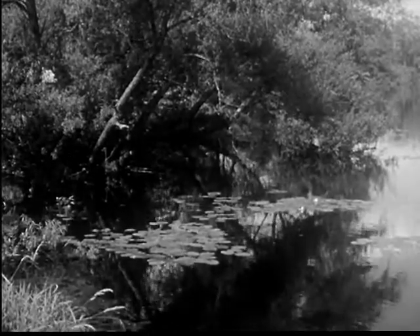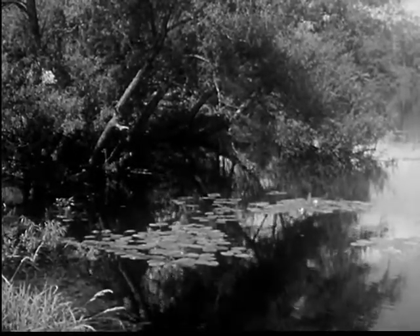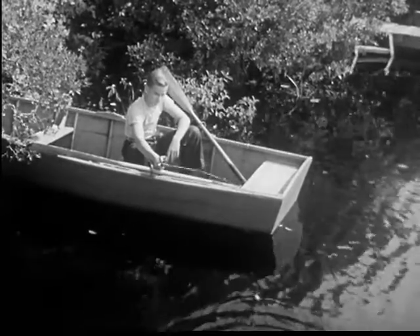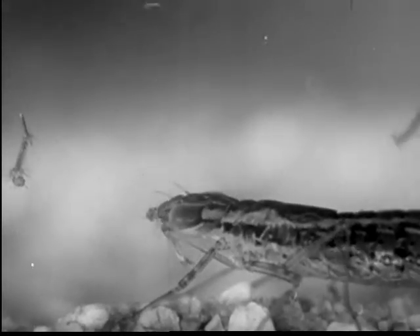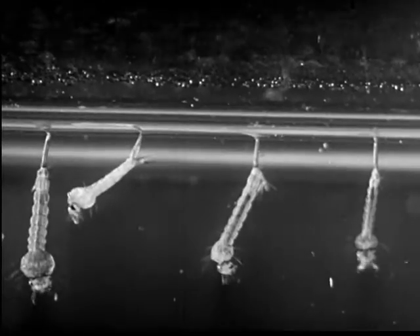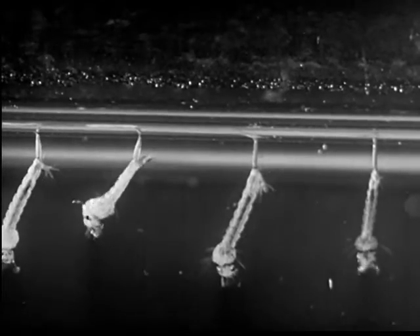Thousands of mosquito larvae may be living in just such a pond as this. They keep alert to dangers about them. A falling leaf or other disturbance may cause the larvae to dash downward to the bottom. A sudden shadow over the water sends them wriggling to the bottom. But even then they are not safe from the dragonfly nymph, which is only one of many creatures that destroy mosquito larvae.